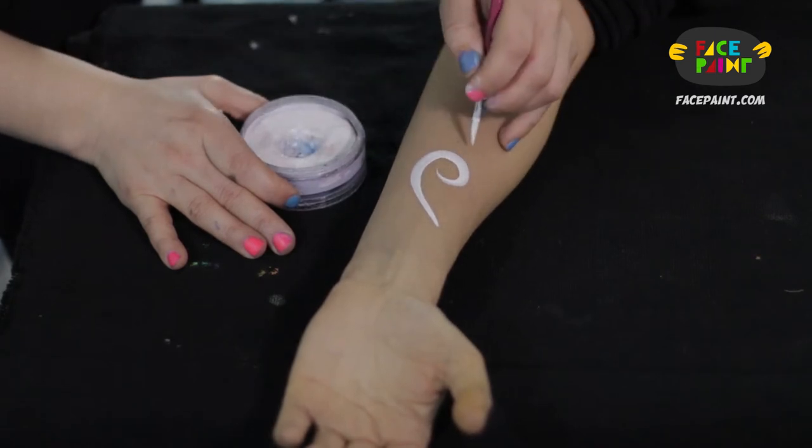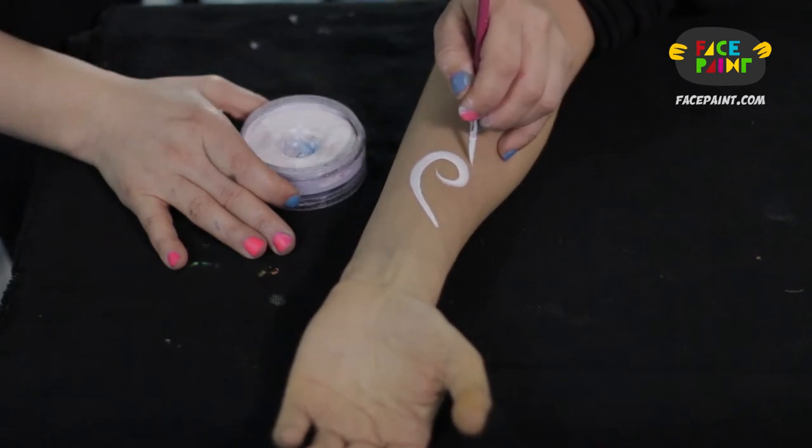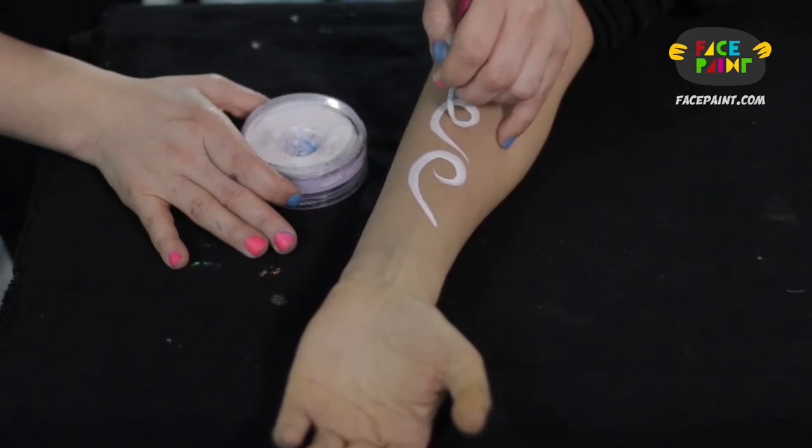I'll do that again. Press down, press, press, press, press, press, and then pop it up.